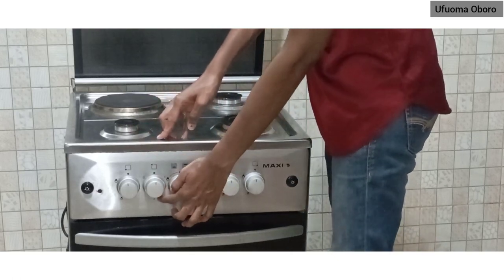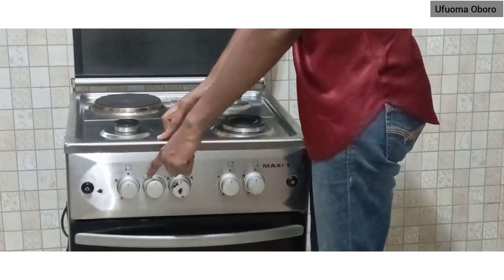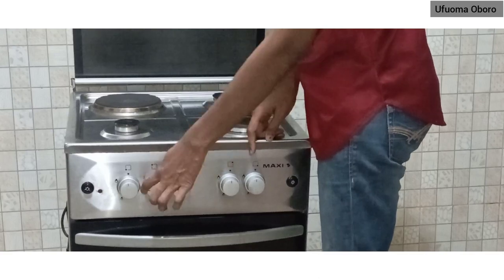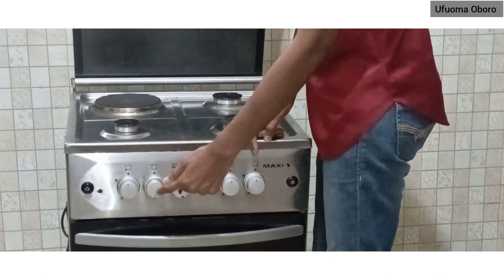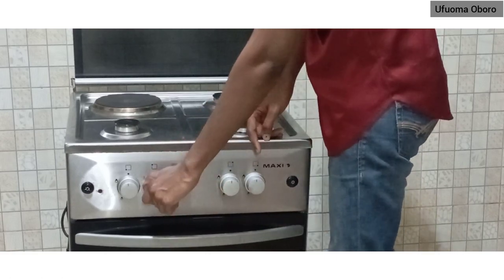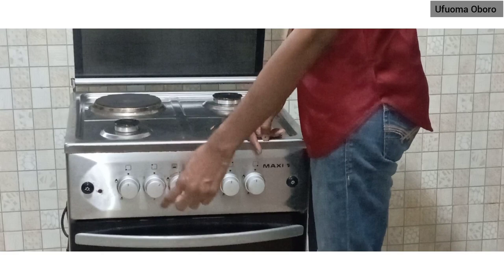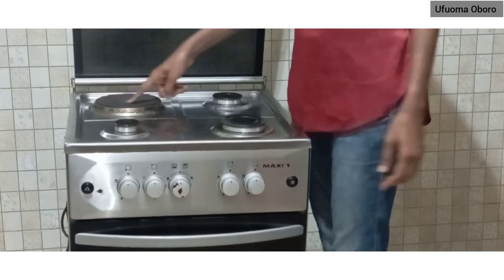The number at the bottom is one, then it goes to two, and three is at the top — that's the highest. I'm taking it to three right now. To reduce, go to two; you've reduced it a bit. This regulator can go 360 degrees all around. Taking it all the way up turns it off completely. That's how it works.